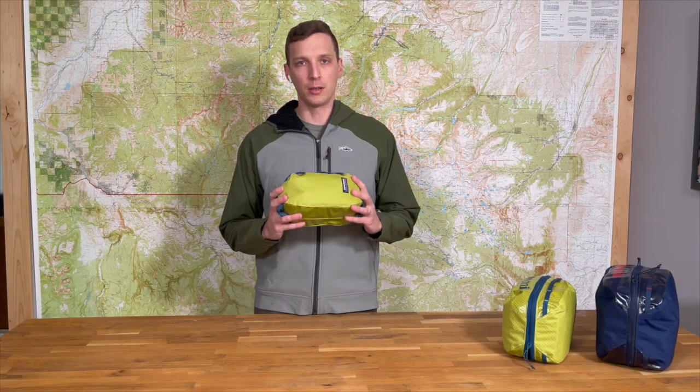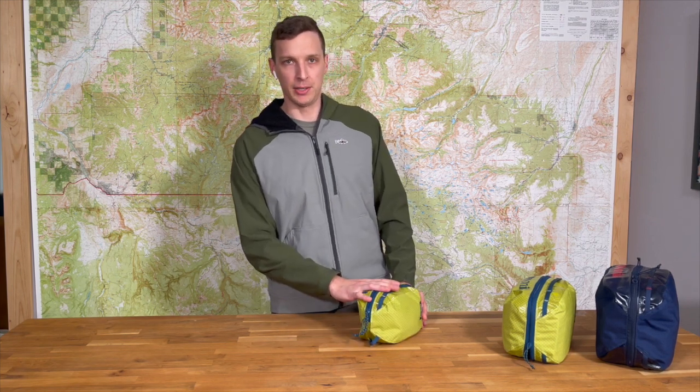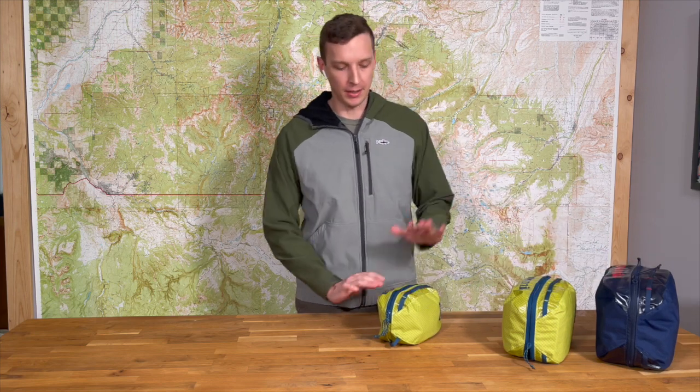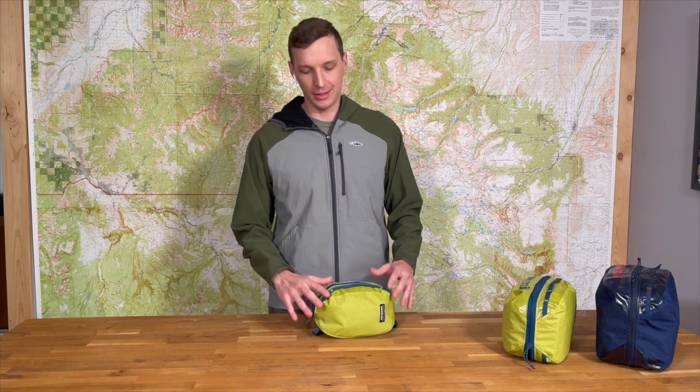Today we're going to be going over our assault medical kit. It's the smallest of our three medical kits that we currently offer — we have the assault, the mission, and the expedition. The assault is my personal favorite; it's kind of my daily driver, the one I'm going to put in my day pack or for shorter trips. We use just basic Patagonia black hole cubes. I feel like I couldn't really improve on this design — they're water resistant, pretty durable, and they have nice compartmentalization inside.